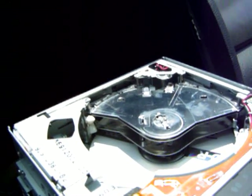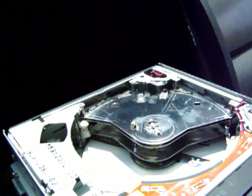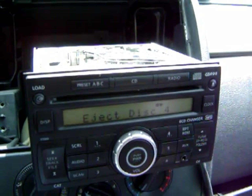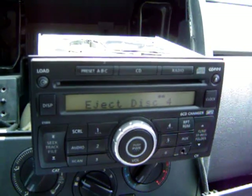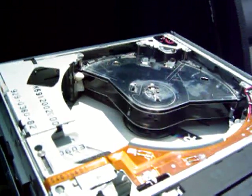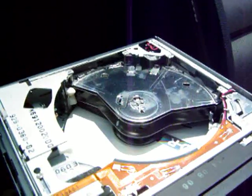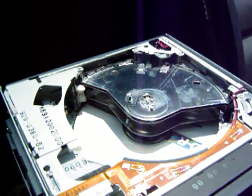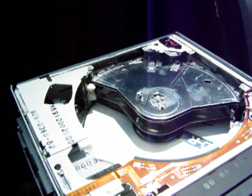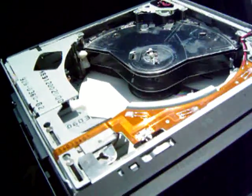Now, I'm going to eject disc number 3. Stop, stop, stop. Now, it's going to come up with a mechanism error. Yeah, there we go. Why don't we do this — we're going to eject. It still thinks there's a disc because it didn't see it come out.